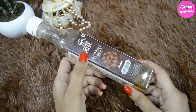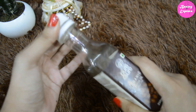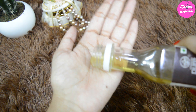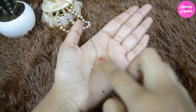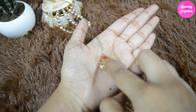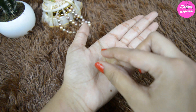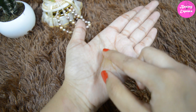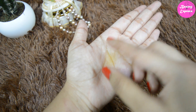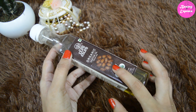Before sharing my experience, let's see the consistency of this oil. Generally castor oil is thick, but as this is a refined castor oil, it is somewhat lighter than the unrefined one. Unrefined castor oil is much thicker than this, but I like this lighter version because it does not make the scalp heavier like the unrefined one.